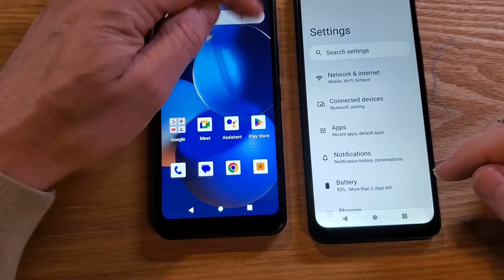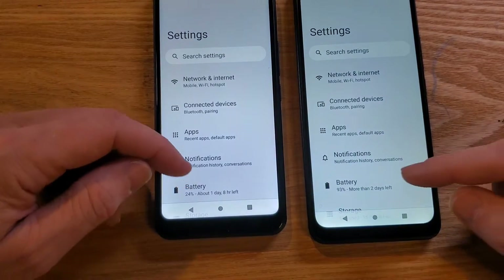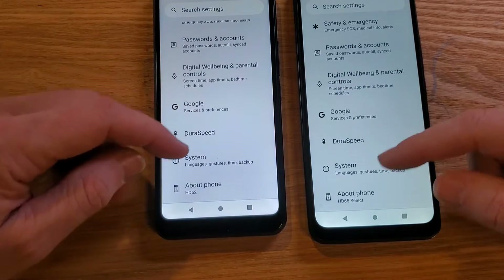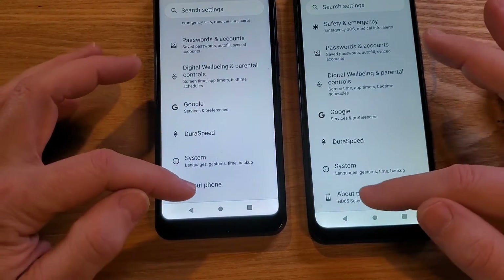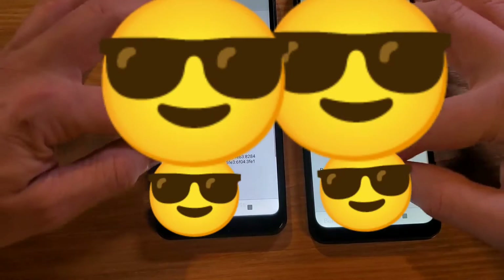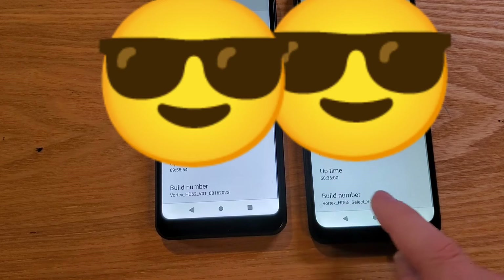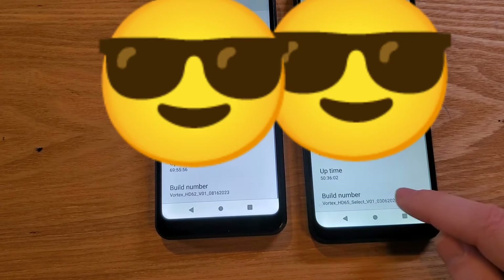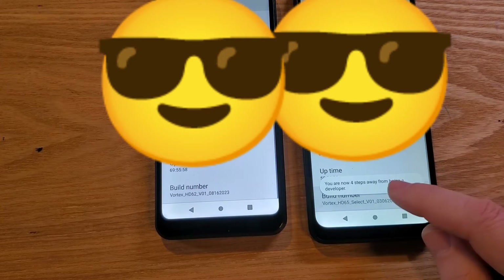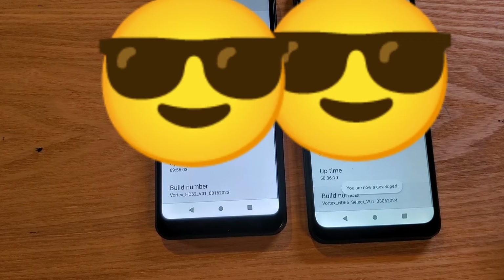Bring up Settings and now we're going to go to About — we need About for each phone — and then we're looking for the Build Number. On the Build Number, all you have to do is tap it seven times. Watch what happens: one, two, three, four, five... I must have hit it already before. Now I'm in developer mode.